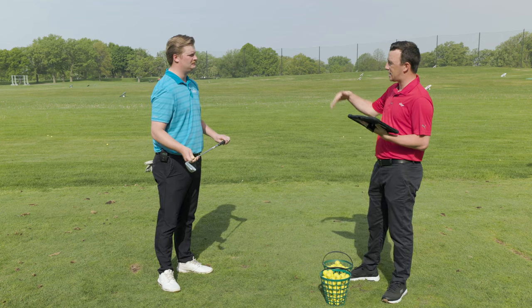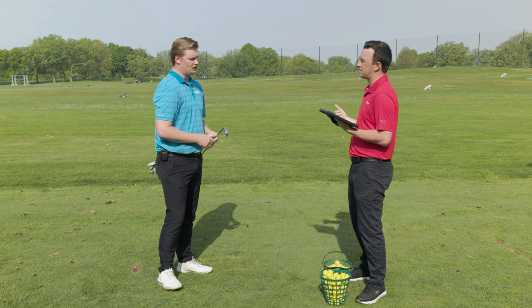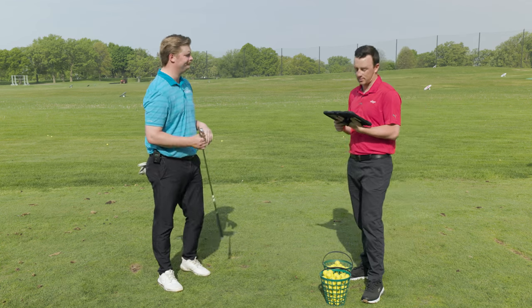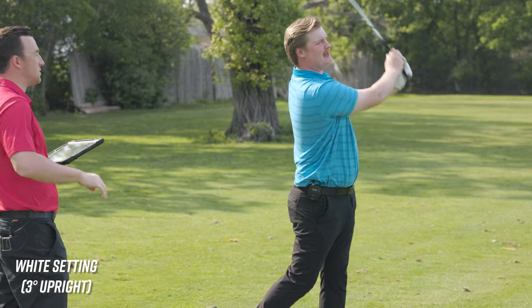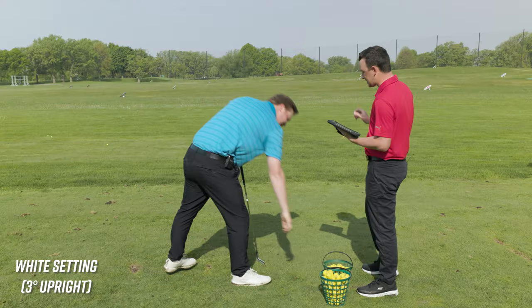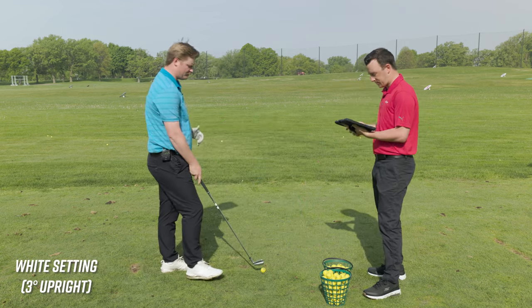We're on the white dot now — three degrees upright — so dispersion is probably going to move more to the left. That first shot was more left — a bit of a pull. You can see that club with the toe in the air almost. That side total on that one was 32 yards left. The second shot was a good strike, just left again.